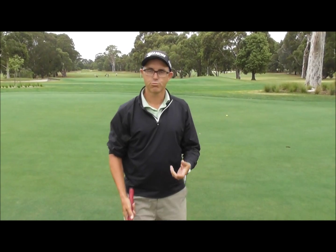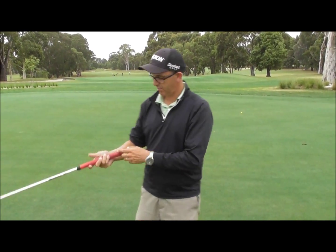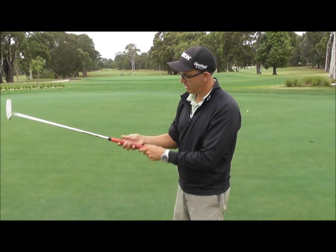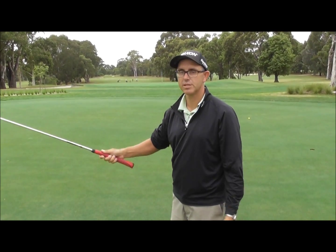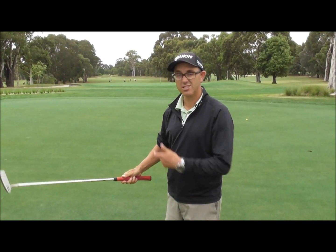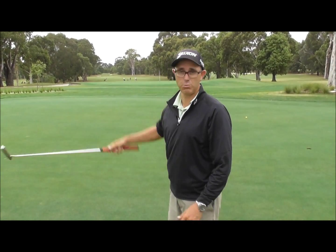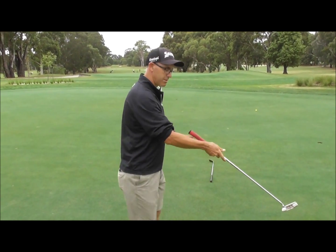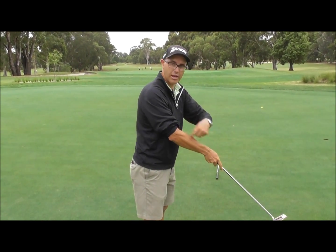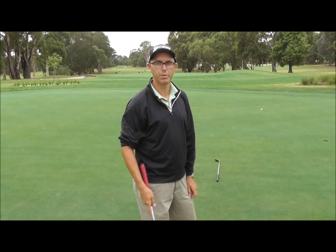From a grip point of view, it's really important that you get that golf club up into the middle part of your hand. You never want to be gripping it in your fingers with a putter — you get way too much movement and a lot more inconsistencies. It's the reason why when you take it back the putter head wobbles all over the place. So get the putter up into the middle of your hand, get that shaft lining up with your forearm, and you will putt much better.